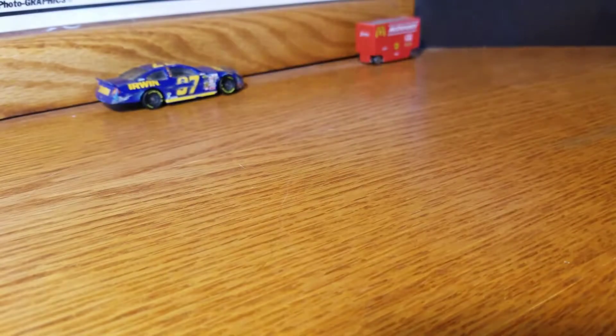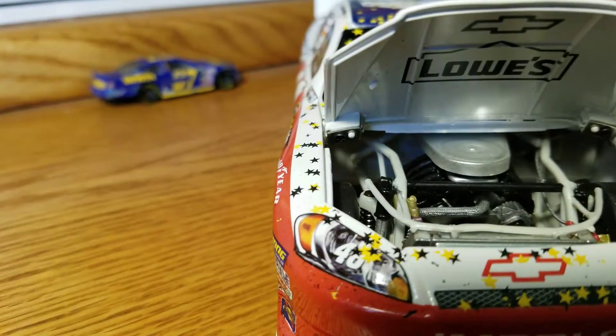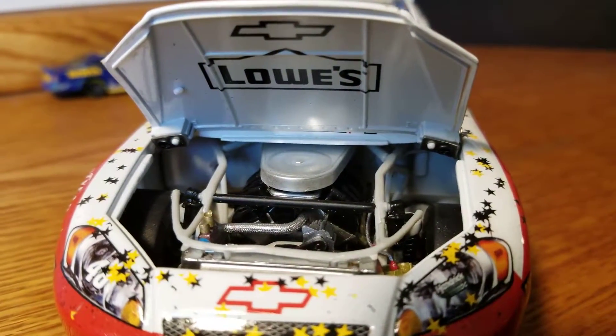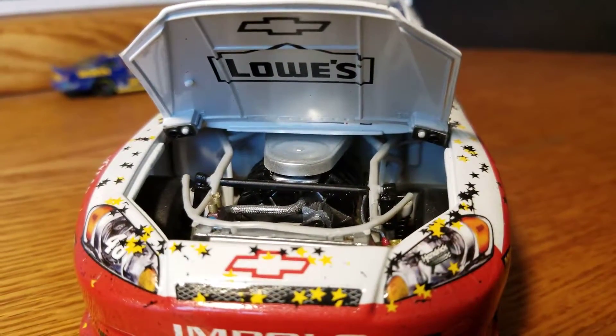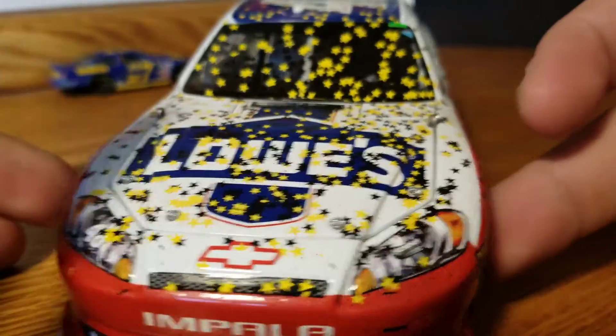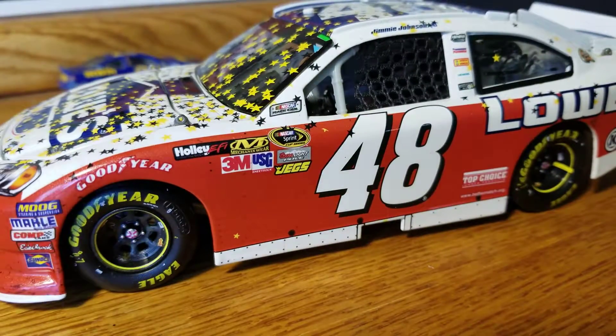It does have the opening roof flaps, which is a nice feature. Under the hood — I really like these 2012 diecasts actually. The engine detail could be a little better, but you know what I'm saying. There's the engine detail under the hood, with Chevy and Lowe's — Chevy Impala.